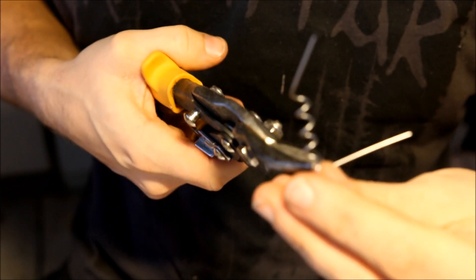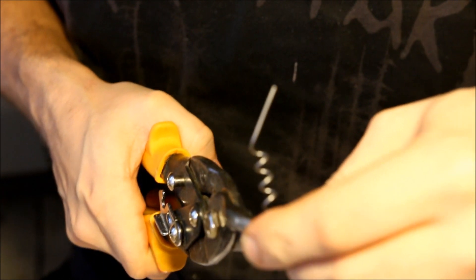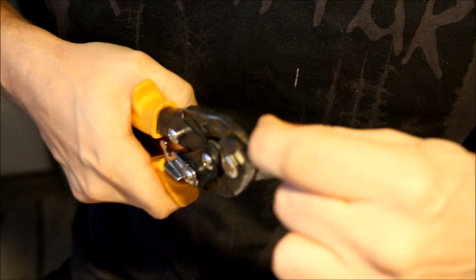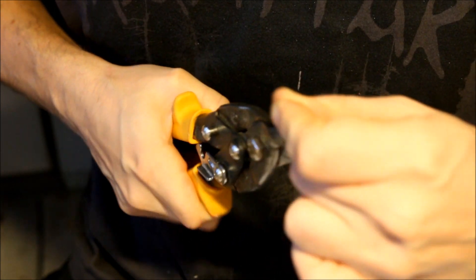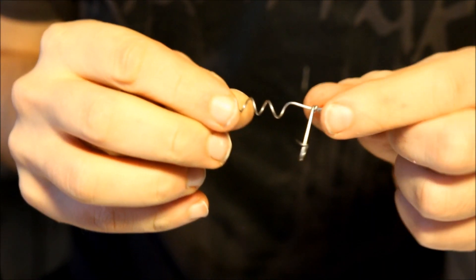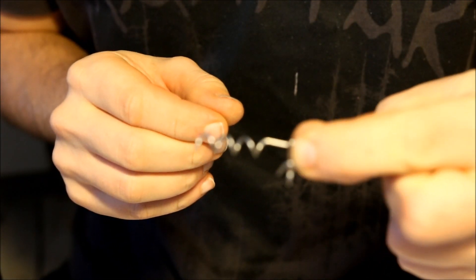And now I'm just going to trim the tag ends off. I'm going to leave roughly three or four millimeters. I definitely need to get better cutting pliers, that's for sure — these things suck. Well, this is what it's supposed to look like after you've done the bending.